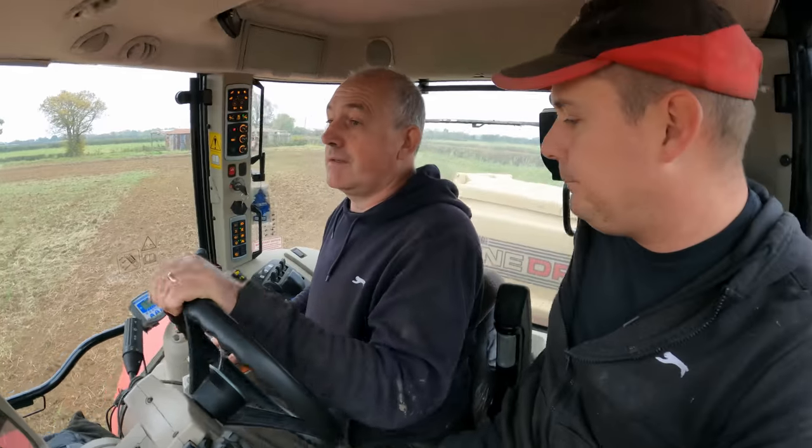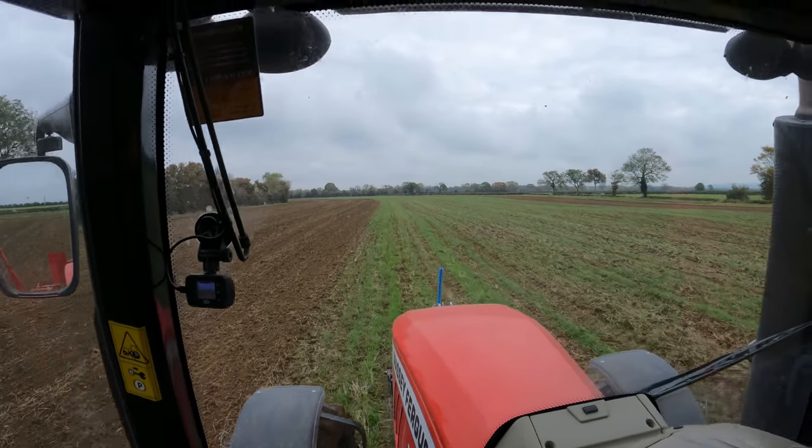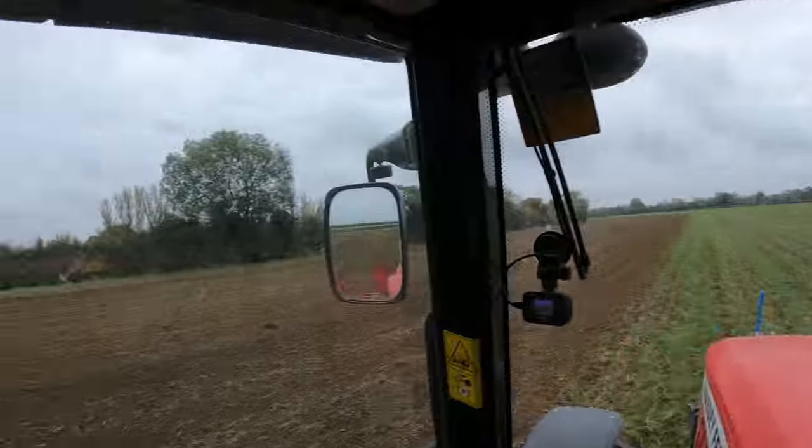So Peter, talk us through your job. You push forward and it lets the belt marker down, which scratches a line in the field. If you look at the front, you can see the line — you line that up to the centre of the bonnet. Sometimes you can't see it when it's too dry, but you follow the centre of the bonnet down and it should match up to your previous pass. This field is a bit wriggly so there's no straight hedge — normally you'd pick a straight hedge and work from that, but here you just work on a curve all the way across the field.